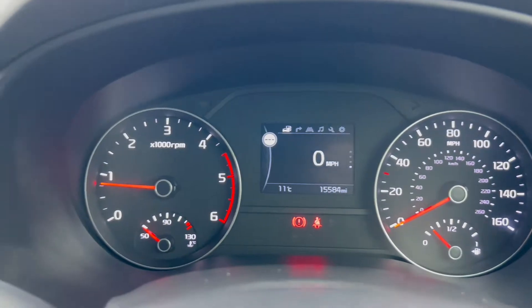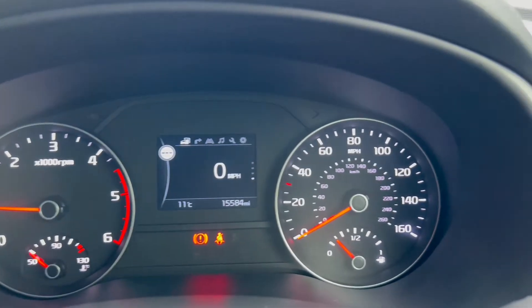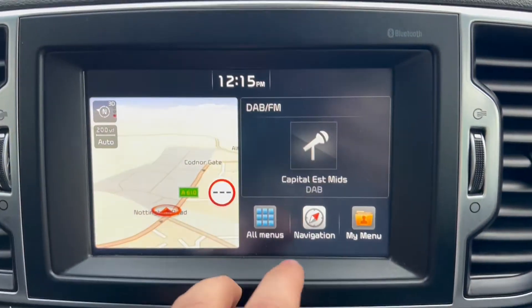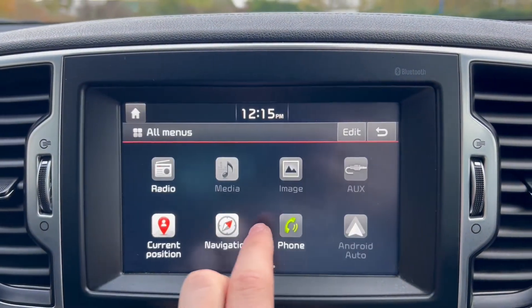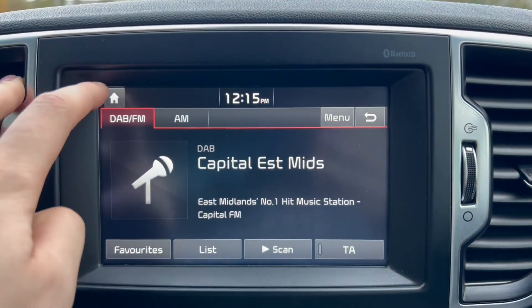Moving up to the heads-up display and dials, you have the rev counter and temperature gauge on the left, the heads-up display in the middle showing miles per hour, and the fuel gauge on the right. Moving over to the main infotainment system, you do get a radio option which of course includes DAB radio.